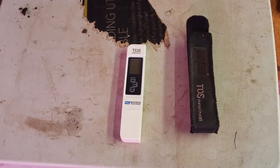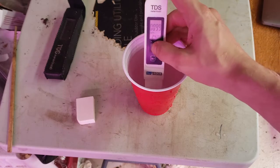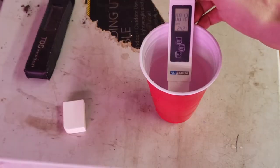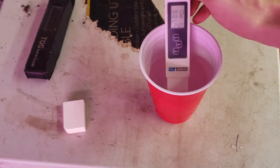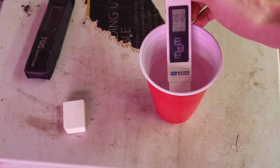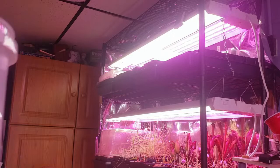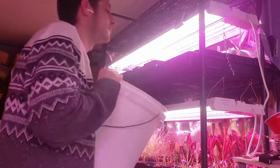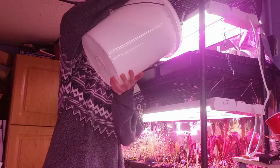Next up: water. The first thing you need is a TDS meter like this — it measures the total dissolved solids in your water. You need water with under 100 parts per million of total dissolved solids for carnivorous plants. My tap water comes in around 100 parts per million, while my reverse osmosis filtered water clocks in at 12 parts per million. To water, I use the tray method — watering from the bottom of the pot. I fill trays one to two inches up the pot and refill once the trays dry, but before the medium dries.